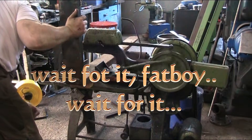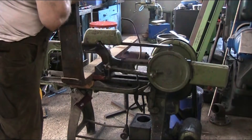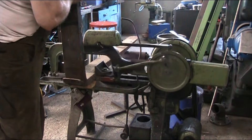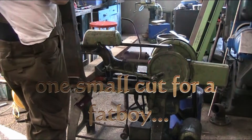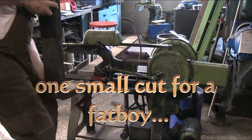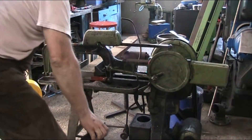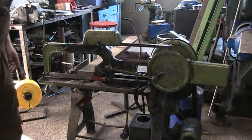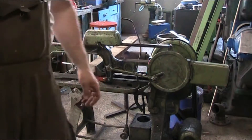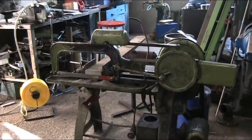Here it comes. Ta-da! Now I'm going to get this pig on the floor without dropping it on my foot. Well, that took a little longer than what I anticipated — about a better part of 45 minutes instead of 5. Take a look at the cut here. These saws are a little slow, but they do the job.